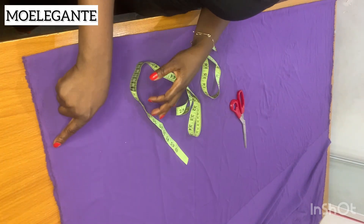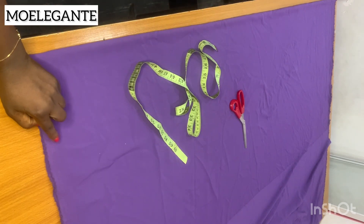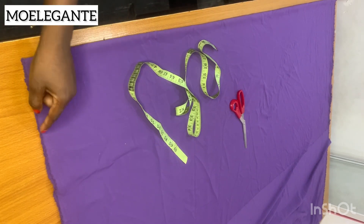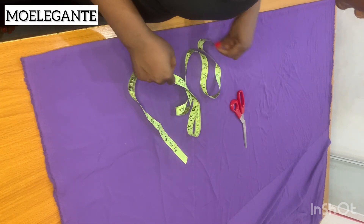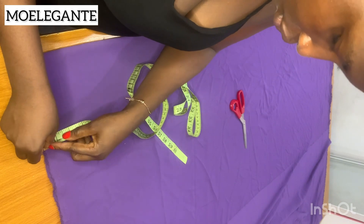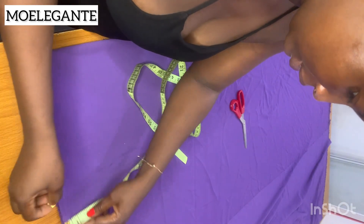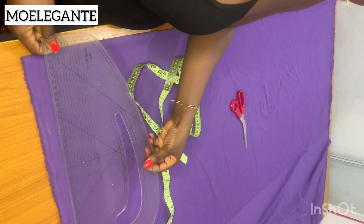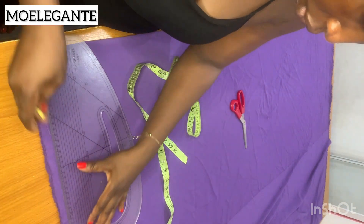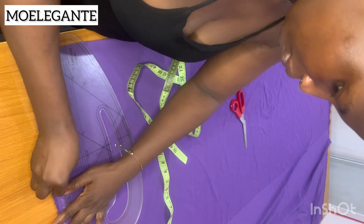The first thing you must do is create a top line or shoulder line from which all your measurements will be taken. I came down from the edge of the fabric by half an inch to create a straight line so I can take the full length of the gown. This will be the shoulder line, though I ended up not using this line.